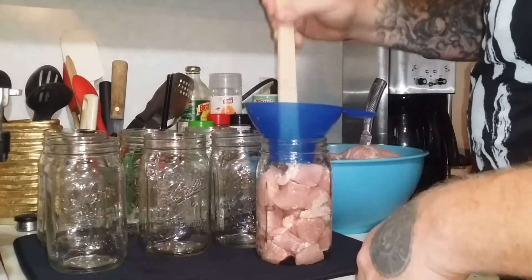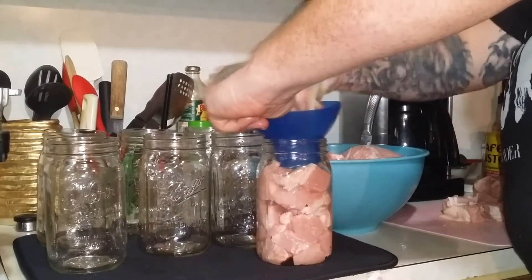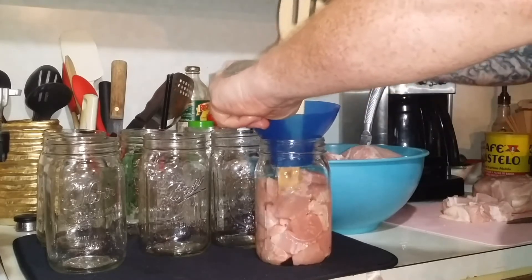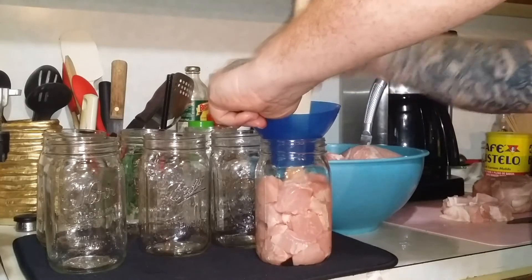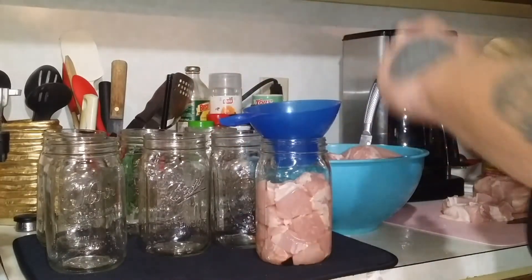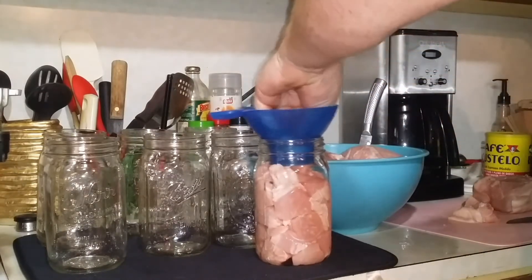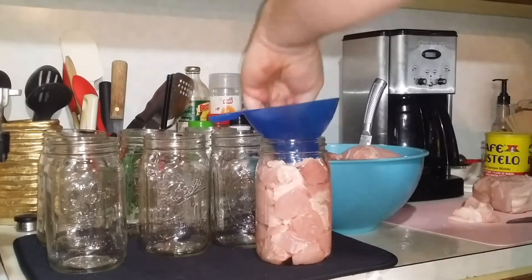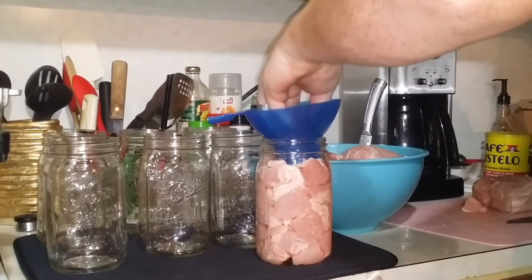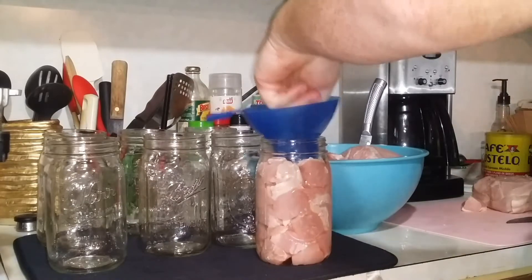I don't know where my debubbler is, which is normally what I use to get the meat down in the jar. The only thing I'm going to add to these is a pinch of pink Himalayan salt — I will not add any water. Some people have asked about seasonings. As I've explained to them, seasonings tend to get more potent with age — the longer a seasoning sits in something, the stronger it gets. So if you do season, keep that in mind.